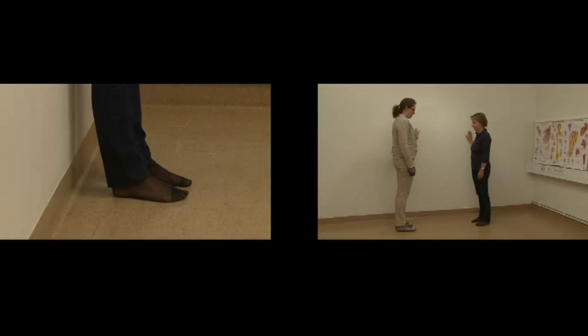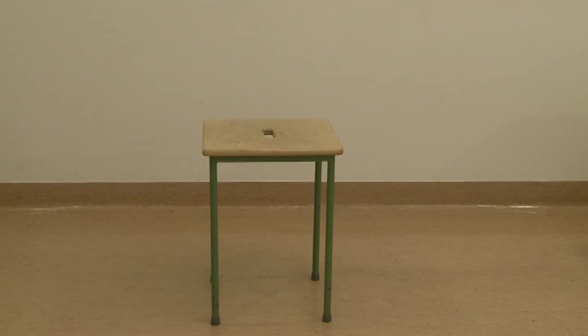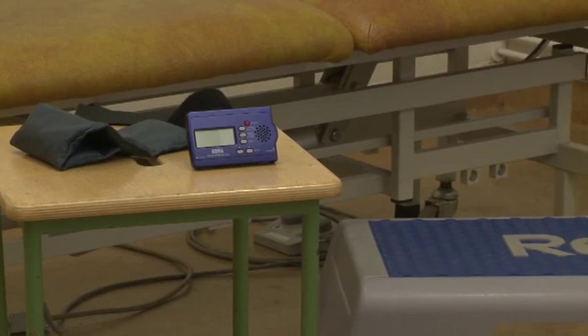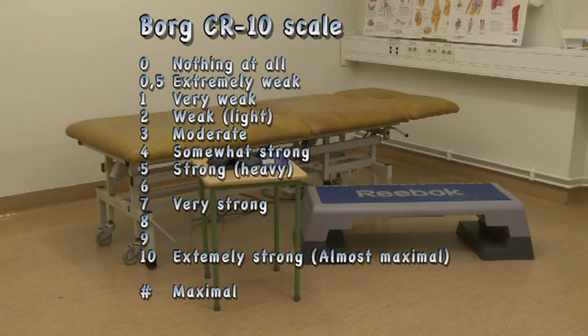The FI2 does not require expensive equipment. All you need is a chair without arm or back support, a one-kilo weight cuff, a bench, a 25-centimeter-high stool or step-up board, a digital metronome, and a Borg 0–10 scale.